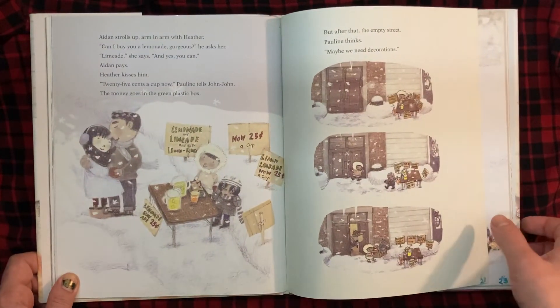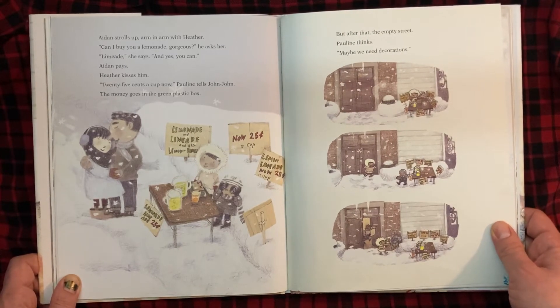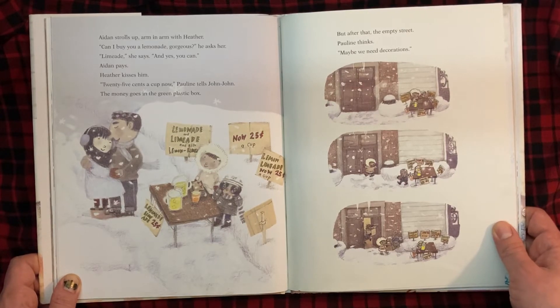Aidan strolls up, arm in arm, with Heather. "Can I buy you a lemonade, gorgeous?" he asks her. "Limeade," she says, "and yes, you can." Aidan pays. Heather kisses him. "25 cents a cup now," Pauline tells John-John. The money goes in the green plastic box.